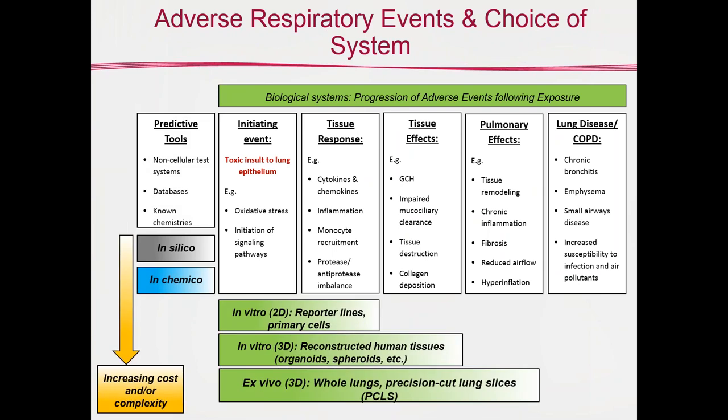Where do slices fit in with the different test systems? When establishing whether a new material is a risk or hazard, there are various predictive tools available — including in silico and in chemico approaches. Once you move into a biological test system, you choose one based on what you're trying to achieve. If you have many materials to evaluate, two-dimensional systems may be best, but with lung slices we're looking at ex vivo three-dimensional systems that can provide much more information.